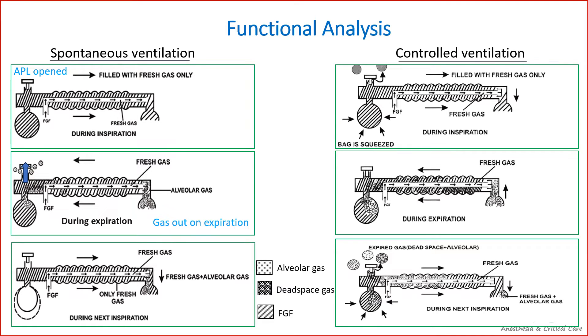In controlled ventilation, the APL valve is kept partially closed and the patient is ventilated by squeezing the reservoir bag. Here, excess gases are vented out during inspiration.